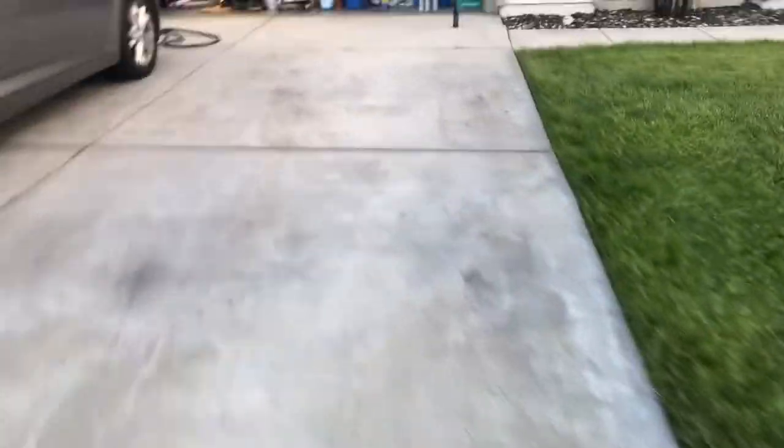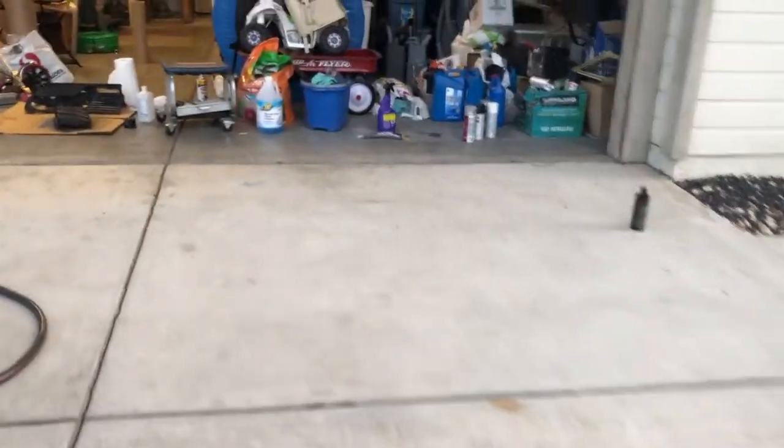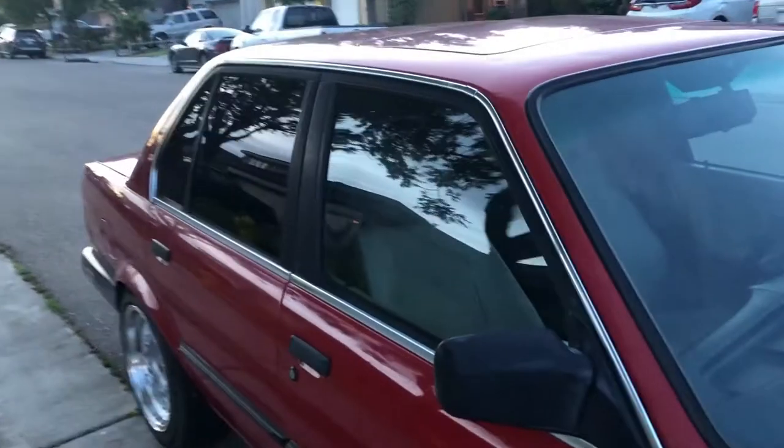I'm trying to hurry up too because it's getting dark and it's supposed to rain all week. I've got to put all this stuff back together so I can move the car in the driveway. Excuse the garage — it's nasty. Let me get this down. I think this is dry now. I've got to take this off so I can park it in there and put the grills back on.